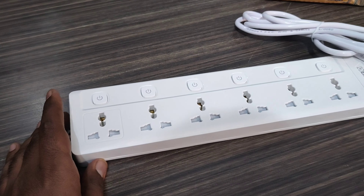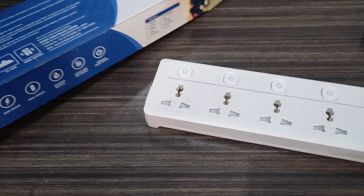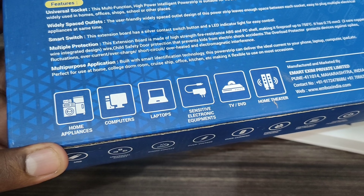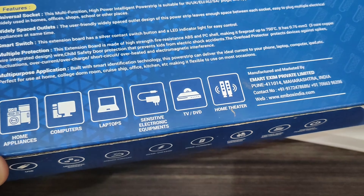There's an extension board on the local shop. You can use it for computers, laptops, mobile rechargers, TV, DVD, and home appliances.